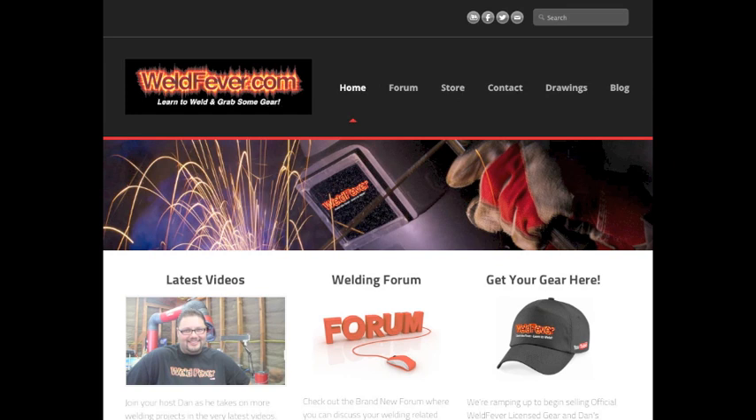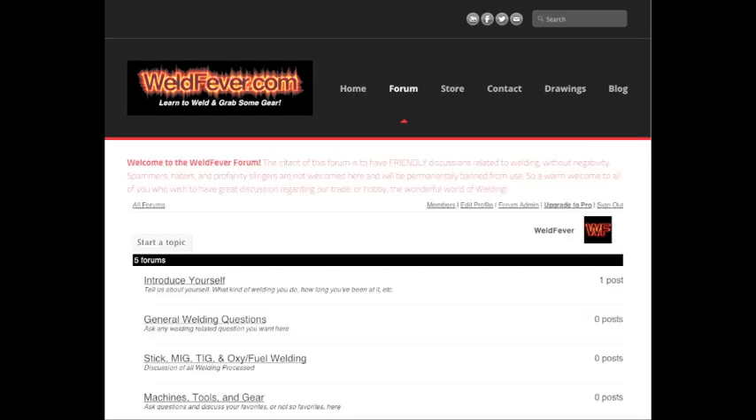Before we get started today I'd like to take a minute to reintroduce you to my website WeldFever.com. I say reintroduce because this site has been up for a while, but I just revamped the whole thing. It's got a brand new look and we've got a lot more interesting things for people to check out. For example, we now have a welding forum, and it's going to be a great new addition to the site.